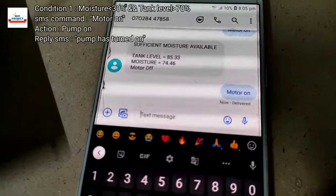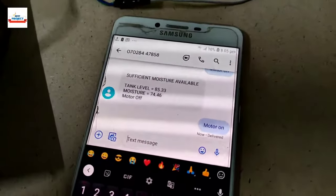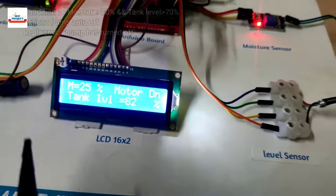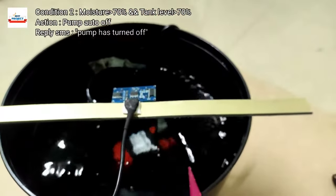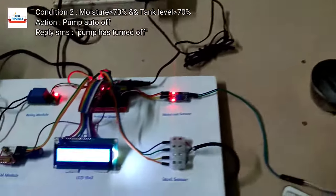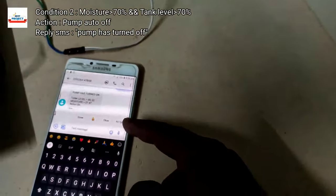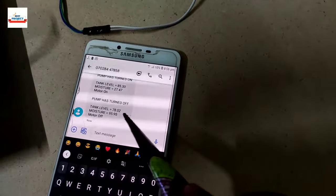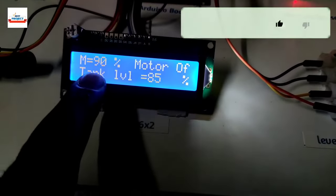The SMS was sent successfully — it takes only two to five seconds to deliver and take action. You can see the SMS content 'motor is on' and the model displayed that the pump has turned on because moisture level is less than 30 percent. The water pump is on and trying to increase the moisture level. When moisture level rises above 70 percent, an SMS is received on the mobile phone that the pump has turned off, and you can see this on the LCD screen with tank level still at 85 percent.